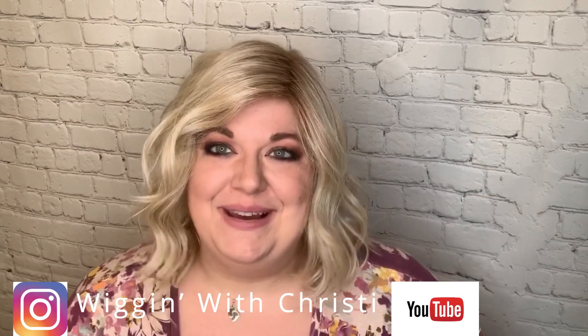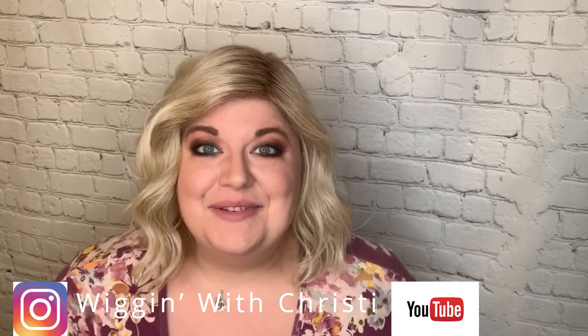Hi, I'm Christy with Wigging with Christy, and I'm bringing you a review today for Wig Studio One. This is Armaretto by Beltress in Honey with Chai Latte.